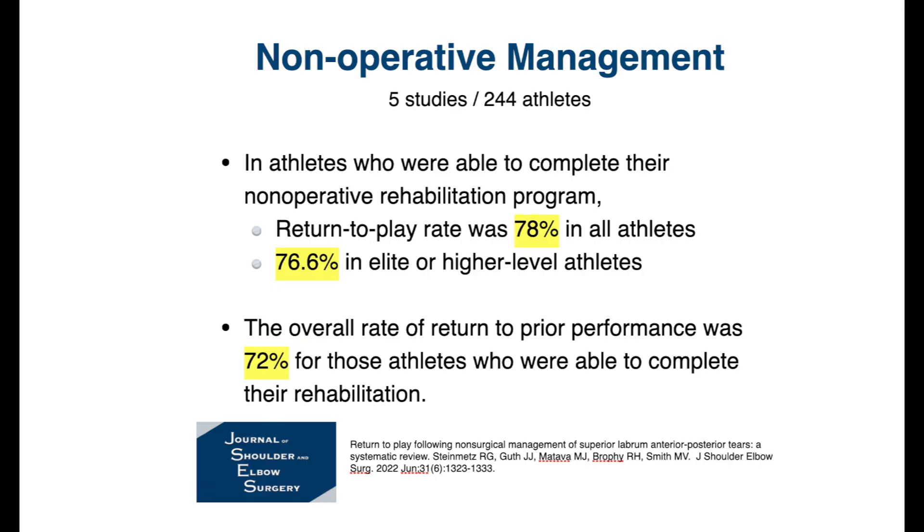There was a review of several studies of over 240 athletes. In this review, they found that athletes who were able to complete their non-operative rehabilitation program had a return to play of about 78% when looking at all athletes, and about 76% of elite or higher-level athletes were able to return to their sport. The overall rate of return to their prior performance level was 72% for those athletes who completed their rehabilitation.